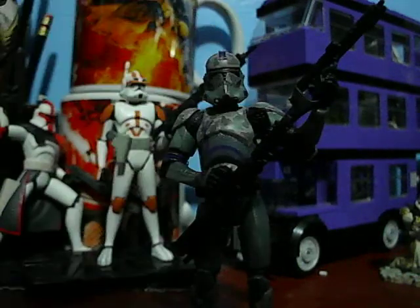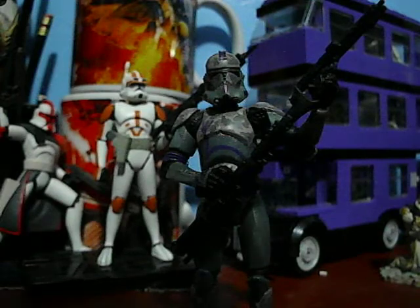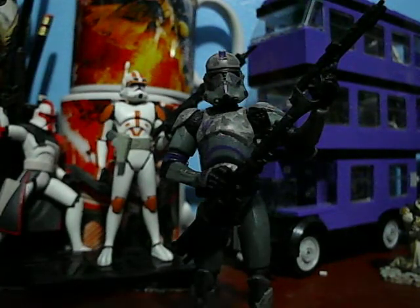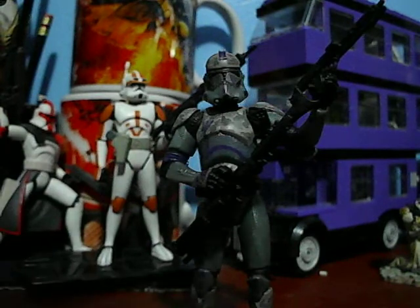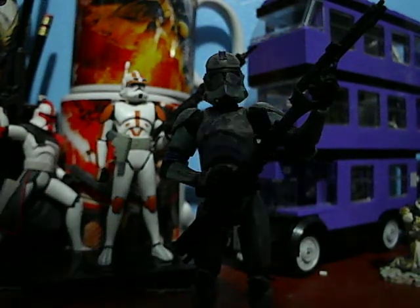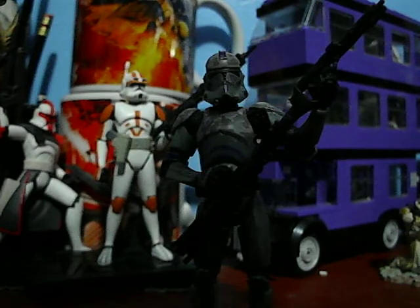I hope you enjoyed this review of the 30th Anniversary slash Revenge of the Sith Covert Ops Clone Trooper. I will be reviewing more of these 2005 and 2007 figures in the near future. Have a good day, and may the Force be with you.